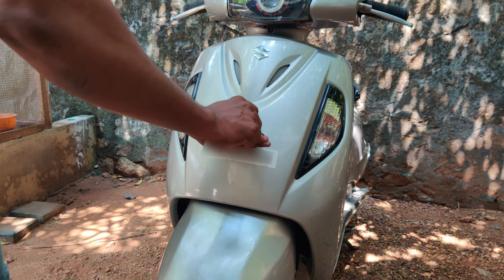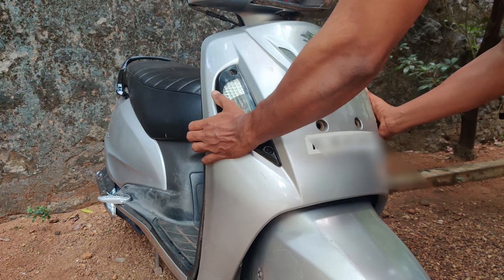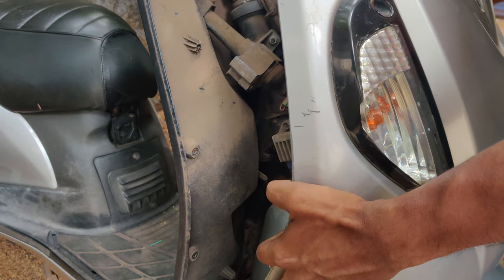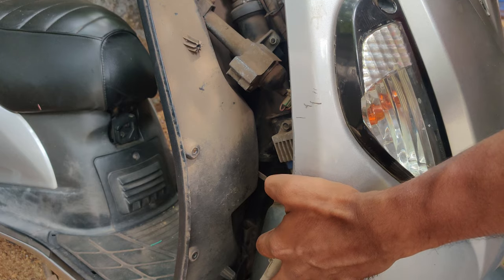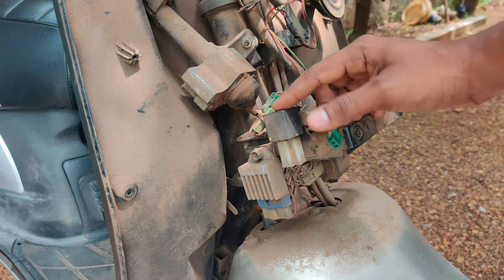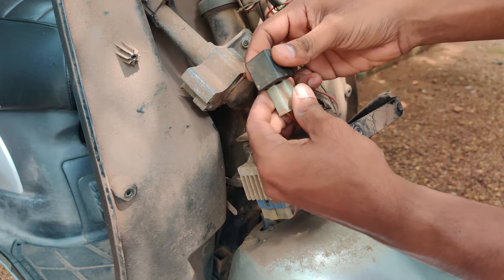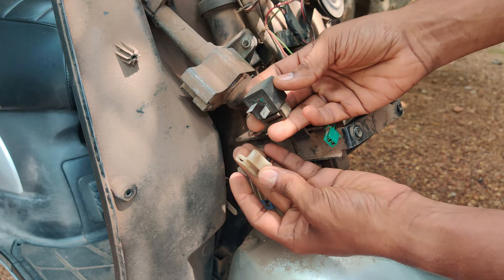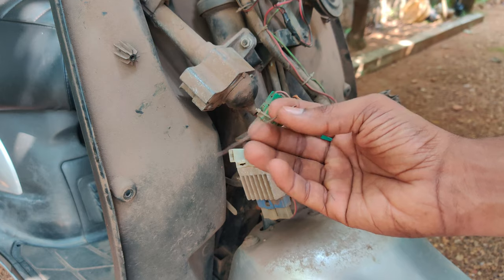Now we have a board on the front, and we have a blaster for this. First of all, the two wires are disconnected from the indicator. Now we have to cut the wire and remove this blaster. I will remove this one.